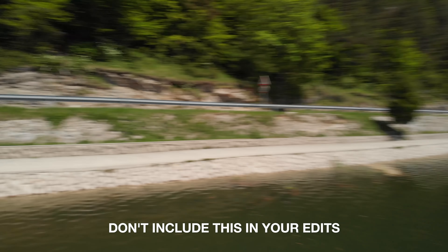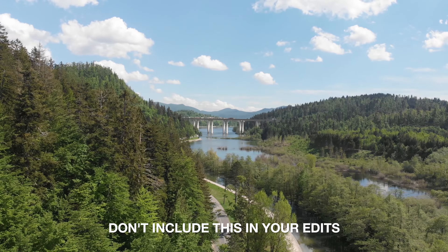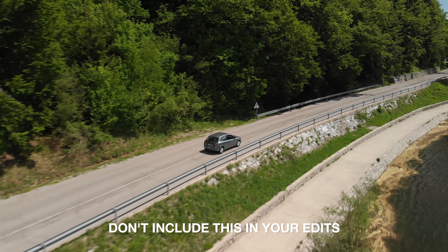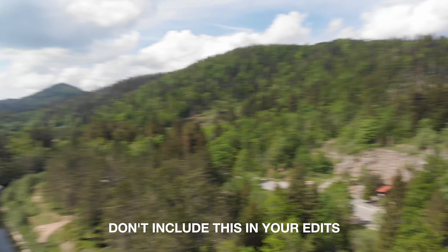Don't include these in your edits: sudden moves, repeated scenes, static shots and boring circle turns.